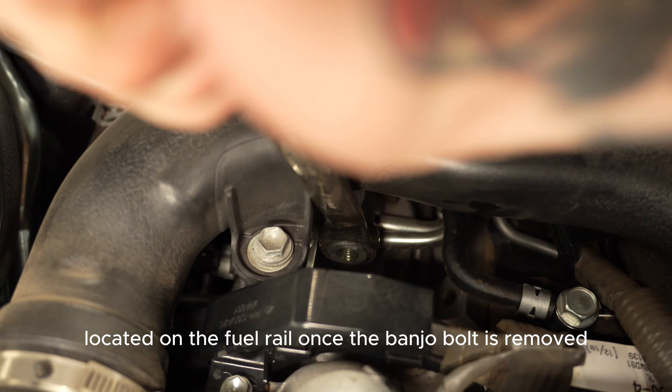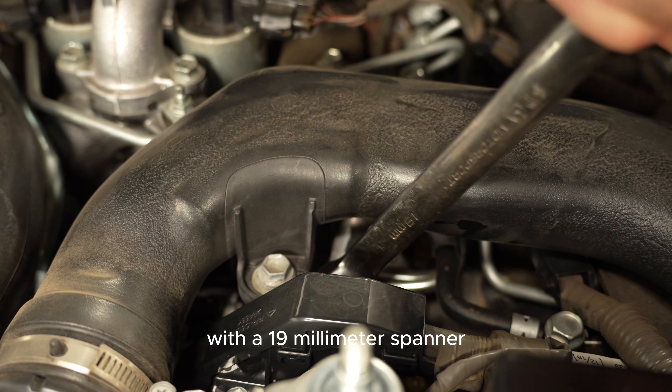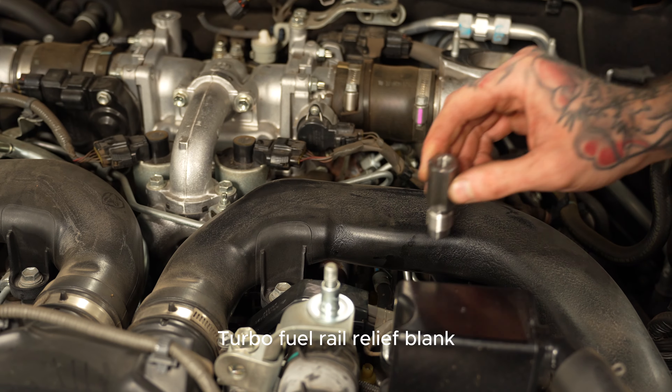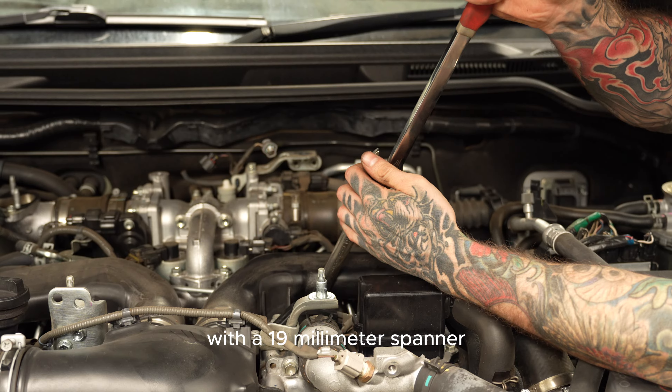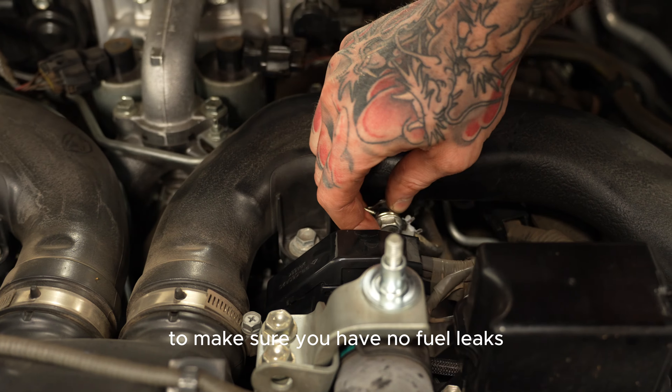Once the banjo bolt is removed, you can go ahead and remove the fuel rail relief valve with a 19mm spanner. You're now at the point where you can install the new G-Turbo Fuel Rail Relief Blank. With a 19mm spanner, make sure to tighten the rail blank very tight to make sure you have no fuel leaks.